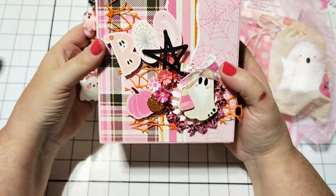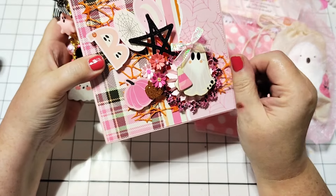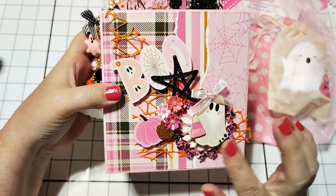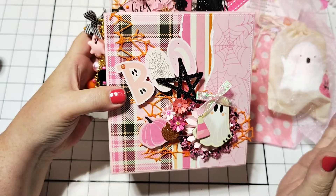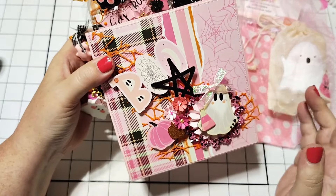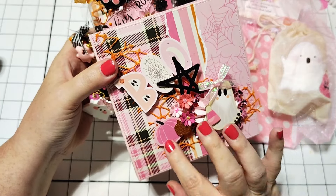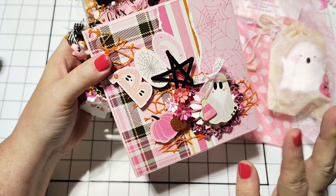It looks like she's used the Little Boothing collection. This is such a cute collection — you guys know I hauled this. I have not even used it yet, though. I've been using some other collections and haven't had a chance to make anything with this, but I'm going to be sending out some boo mail, so maybe I'll use this for that.